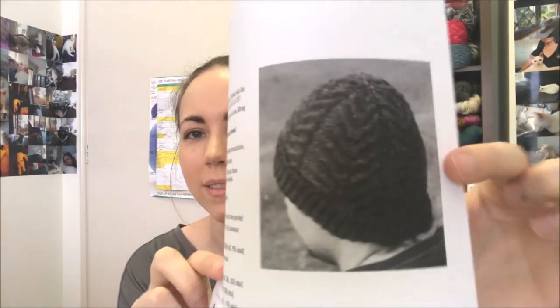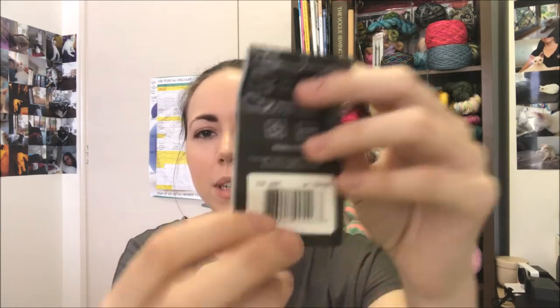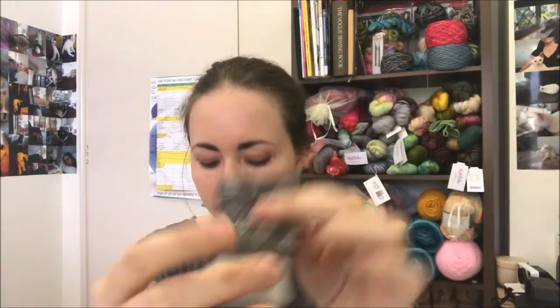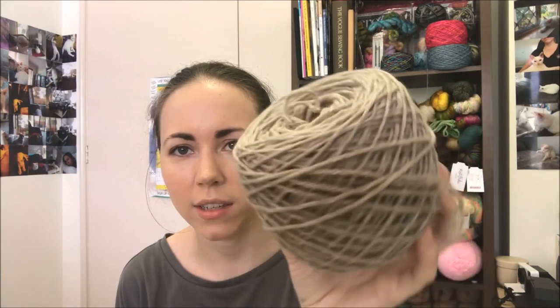One other project I'm going to get started on today is a hat for Bryce. I'm going to make the Antler Hat by Tin Can Knits, which is a free pattern. The yarn I'm using is Cascade 220 Heathers — colour number 2441, I think it was like sand or a beige sand colour. I'll cast that on today. It's worsted weight so I think it will just fly off the needles, and that will be for Bryce to wear in Japan.